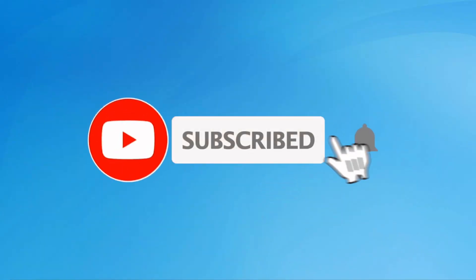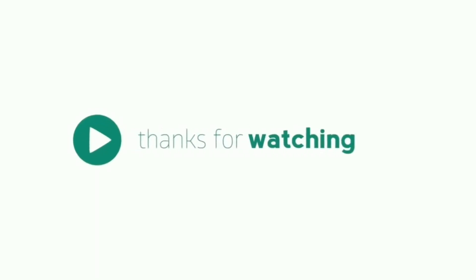Subscribe to my YouTube channel and press the bell icon to get notifications. Thank you for watching — please like, share, and comment.